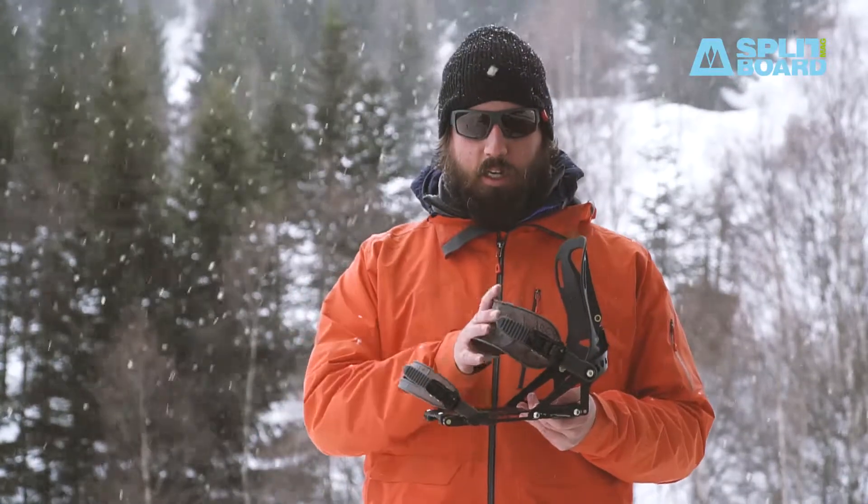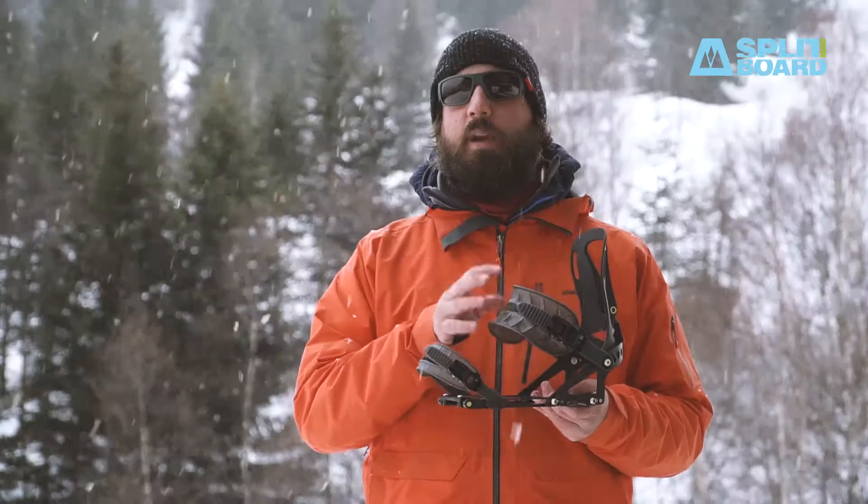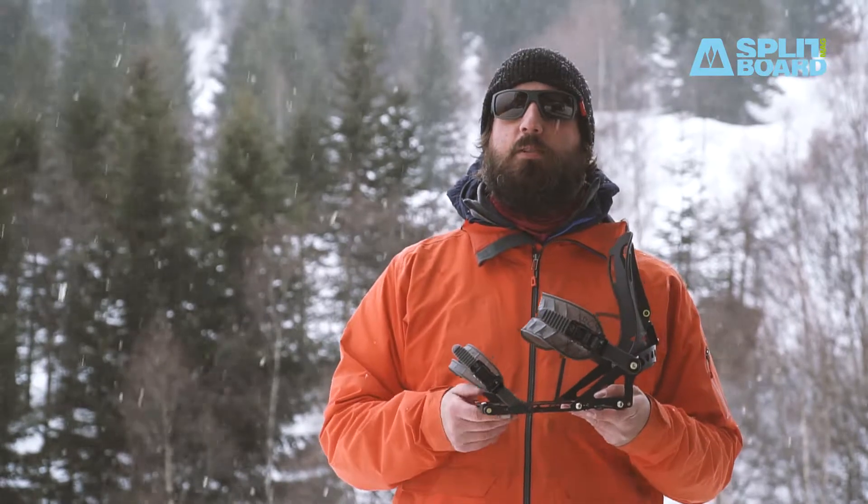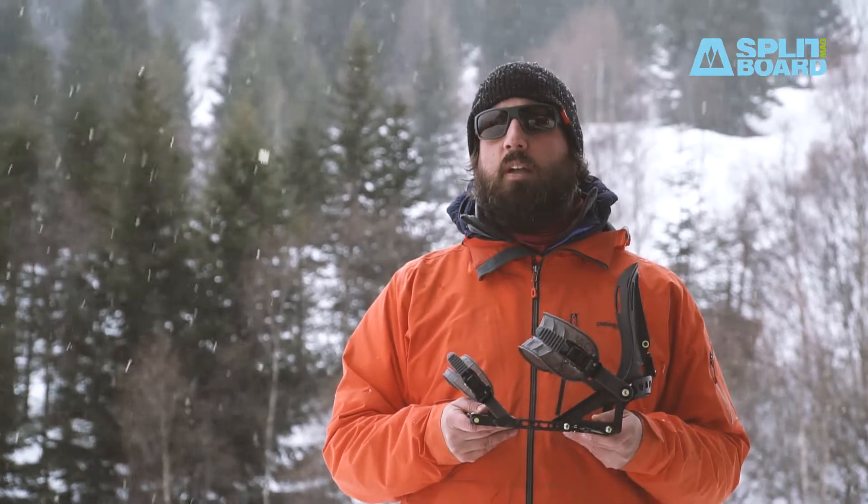The PRO bindings feature a different version of the pillow line straps made of PEVAX. PEVAX is a premium material which is 20% lighter than the previous pillow line straps and it works really well in cold conditions.